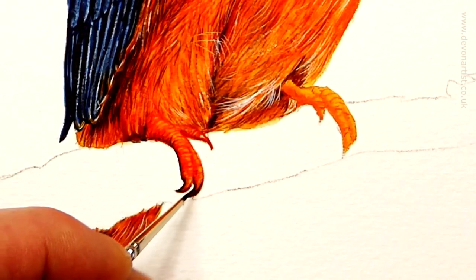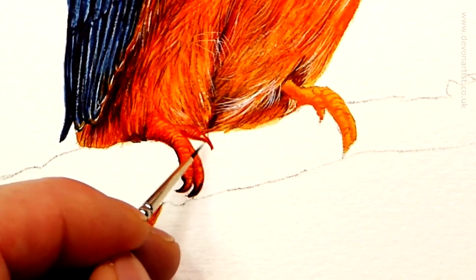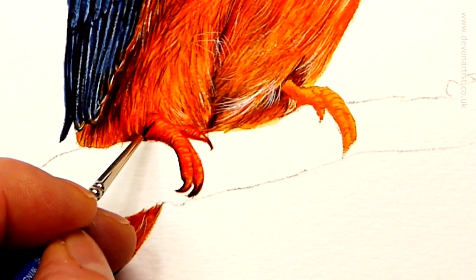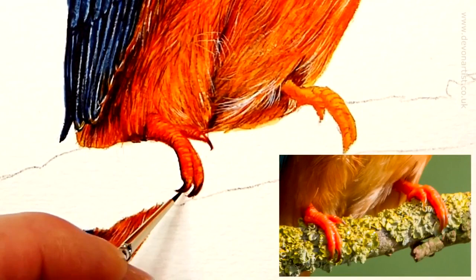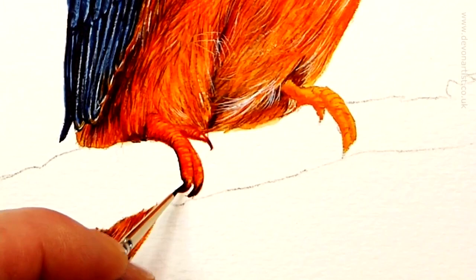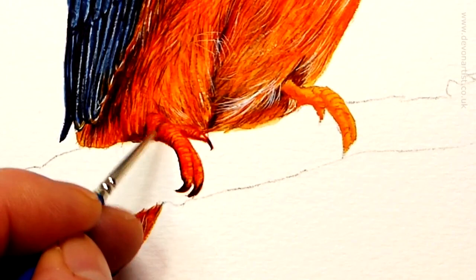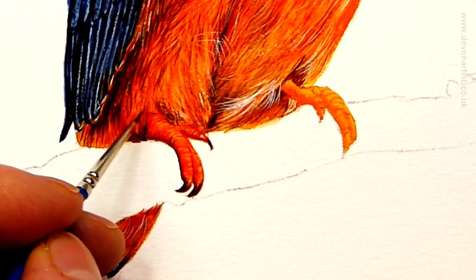And then you've got the other claw there — I'm going to add a tiny amount just within here to show the separation between the toes. A little bit around that claw there and a tiny bit around there. This brush is nearly dry, barely touching it. Just got to darken the front tip of this claw — and the same with that one. I just noticed we need to darken some of the feathers on the other side of this foot just a little bit, to show the shape of this leg coming down.